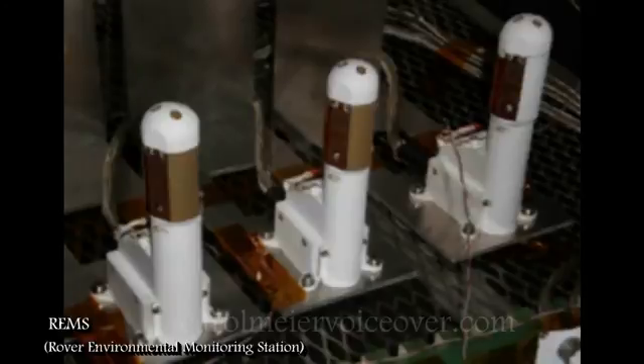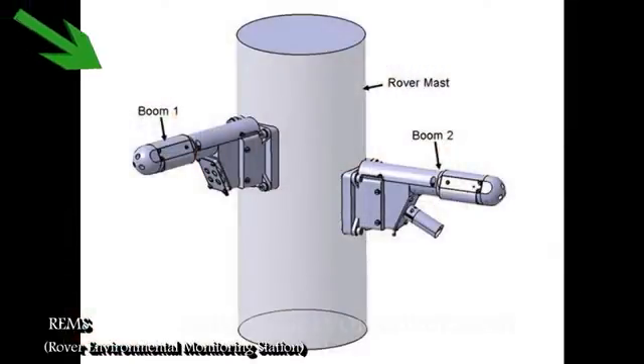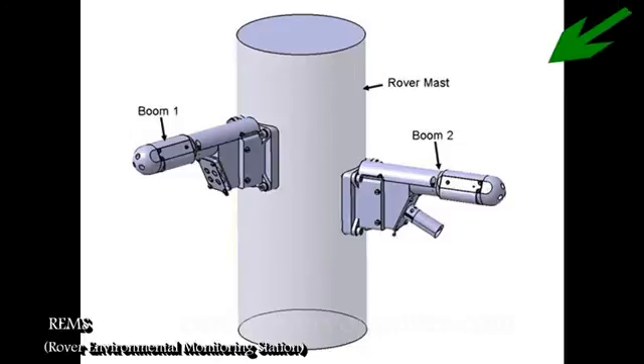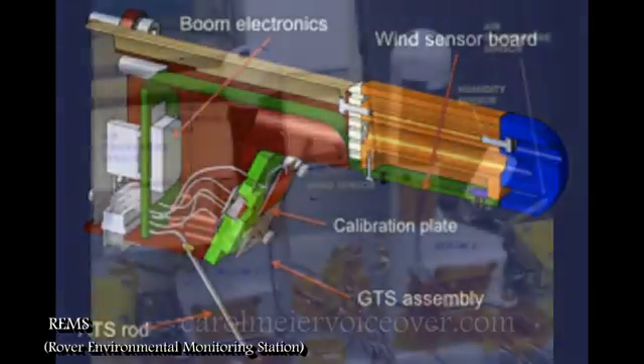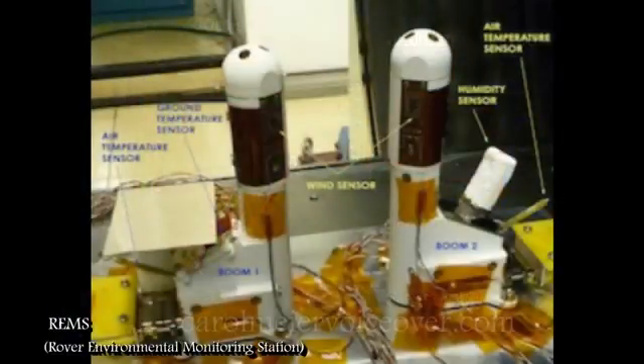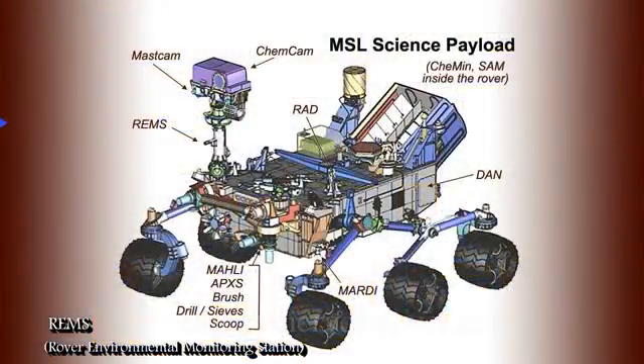A suite of infrared sensors on BOOM 1 will measure the intensity of infrared radiation emitted by the ground, providing an estimate of ground temperature. A sensor on BOOM 2 will track atmospheric humidity. Both booms will carry sensors for measuring air temperature. An array of detectors on the rover deck sensitive to specific frequencies of sunlight will measure ultraviolet radiation at the Martian surface and correlate it with other changes in the environment. All of this information will allow scientists to get a detailed look at the Martian environment.